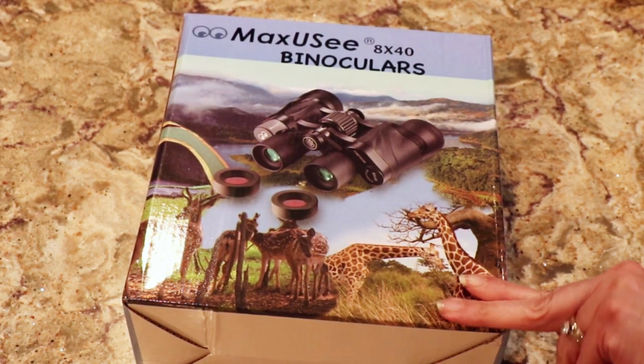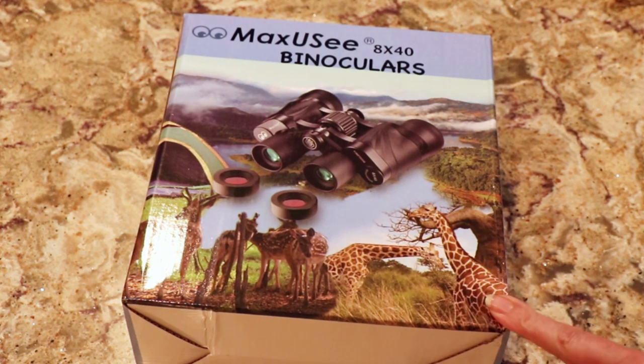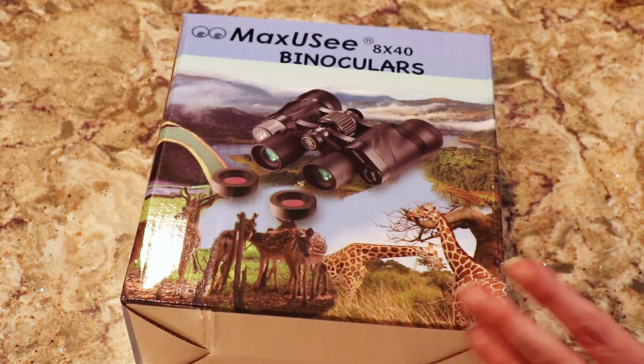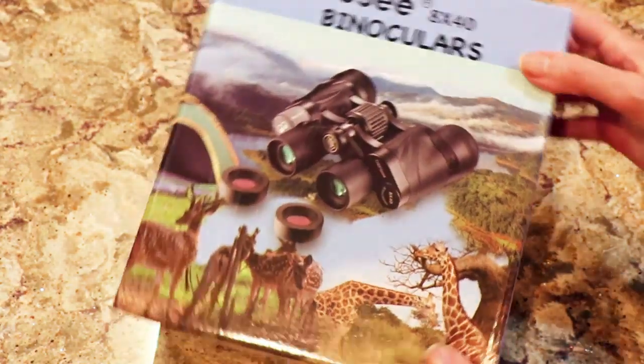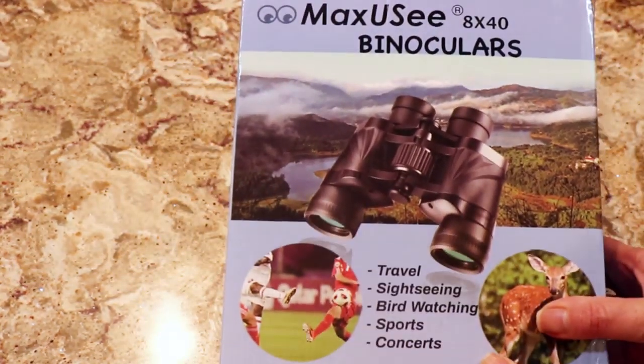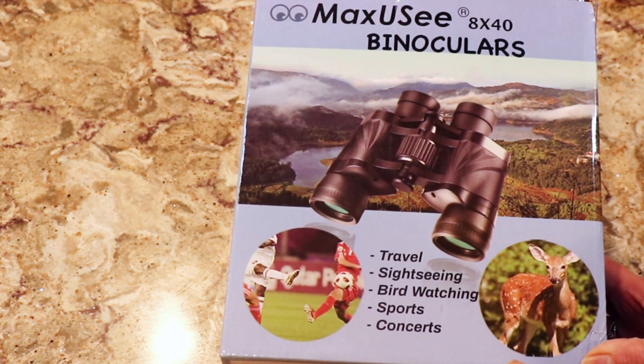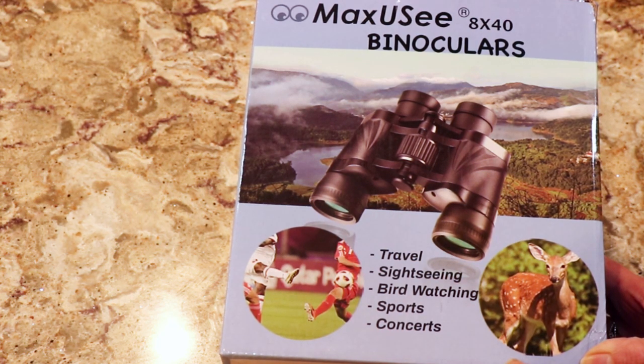These are kids' binoculars — I got a code for these and I'll show you how to use the discount codes. I saw what they look like and got them for a great price. Kids are always taking our big binoculars, our Olympus one, so I thought this would be a great deal. They came in at 8x40 and don't say anything about being children's binoculars, even though that's what the code said. Let's take a look at them and see what they're like.